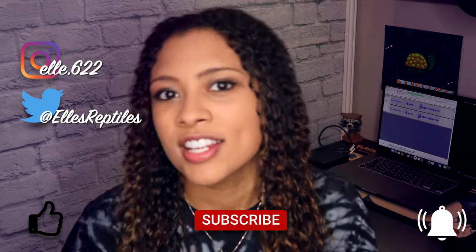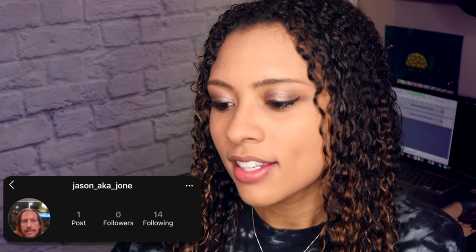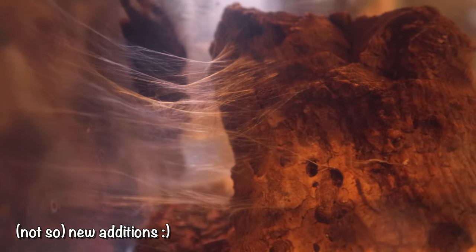That's it — hopefully that was enjoyable, just a whole bunch of animal footage. Make sure to use my code ellsreptiles at iheartgeckos.com to get a free feeding ledge with the purchase of a conversion kit. As always, feel free to follow me on my socials and like, subscribe, and hit the bell for notifications every Sunday. Thank you so much to Jason for following me on Instagram and going through a whole bunch of stuff — you are the beasties. Thank you guys so much for watching, I hope you have a fantastic day, bye!